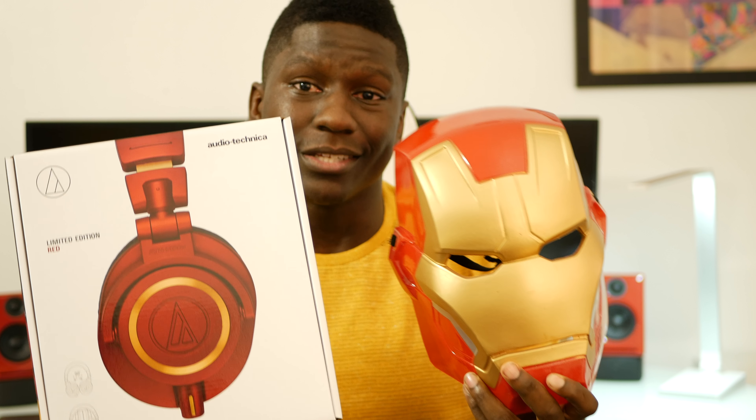What's up guys, J-Mac here and I'm finna show you the Audio-Technica M50X Red, the new limited edition that I'm dubbing the Iron Man edition for obvious reasons. Let's get to the unboxing.